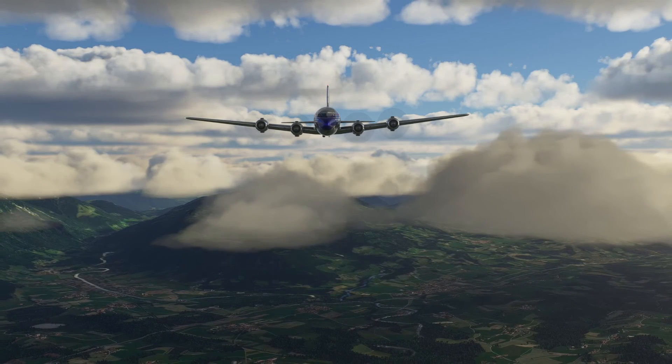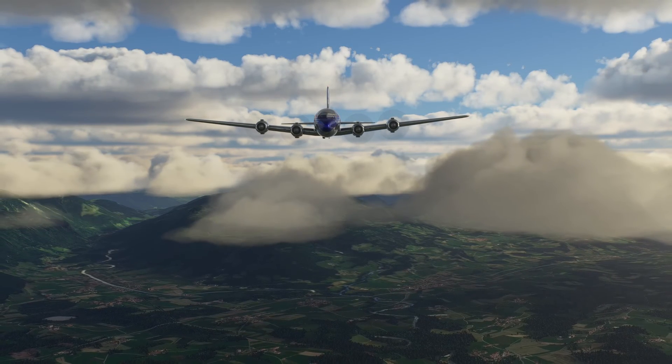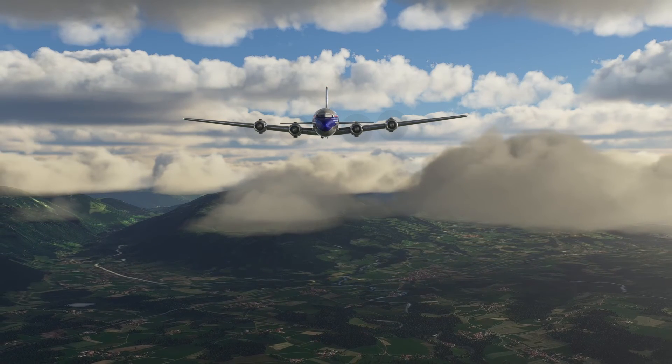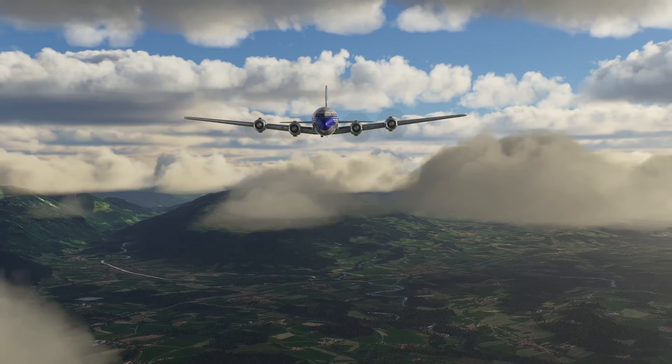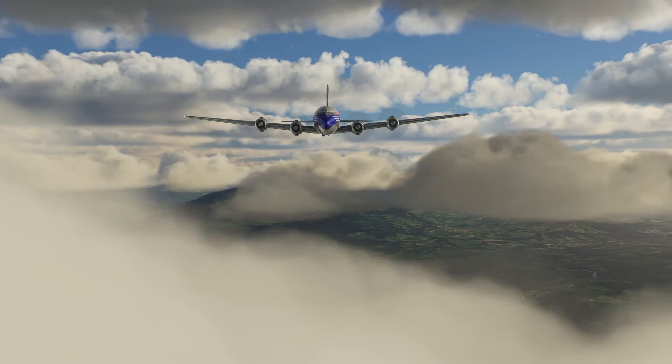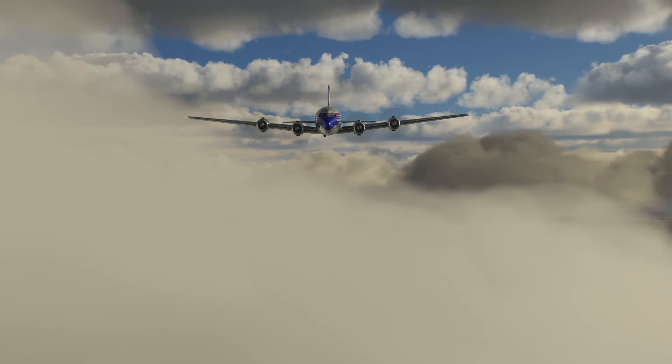Hello everyone, I hope we're all well. Welcome back to the channel and thank you very much for tuning in. Today's video is going to be a very quick one and we're going to be taking a look at flying an ILS approach in the PMDG DC6.